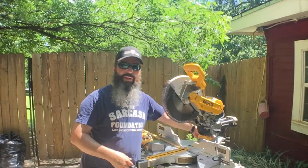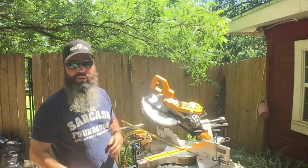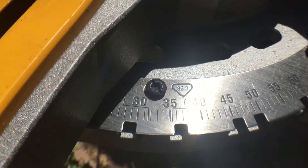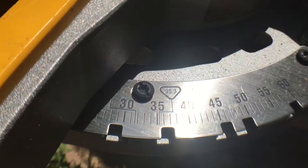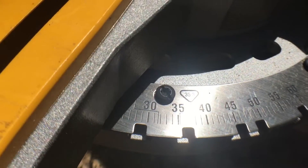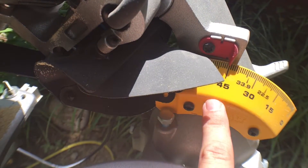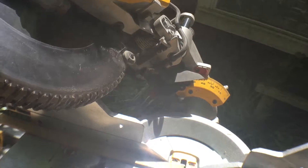You can tilt the blade at angles to get the perfect cut on your boards. One thing that's pretty interesting about this saw is it's got a 35.3 degrees mark — that's for crown molding. If you're going to be cutting crown molding, get a saw that has a marking for it. You would set your saw to 35.3 degrees this way, and at the same time adjust your angle back here to 33.9 degrees. When you do that and cut your boards, they should match up perfectly every time.